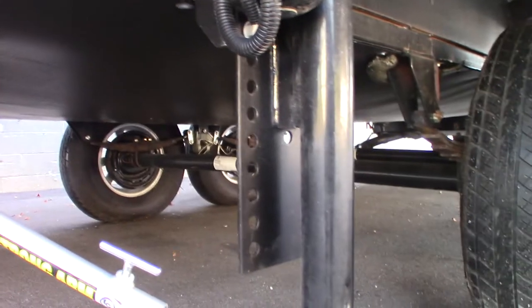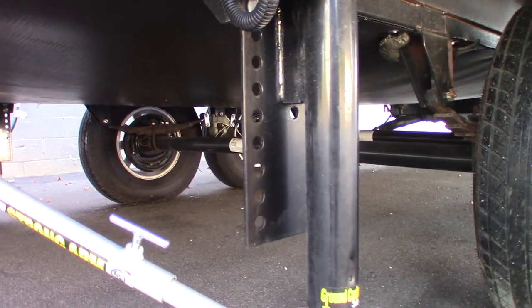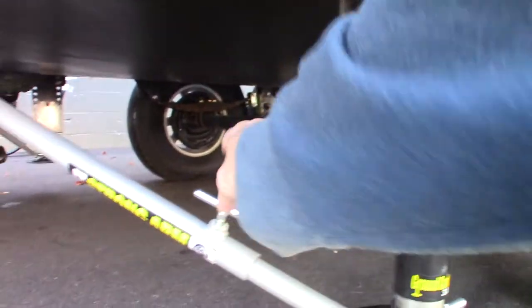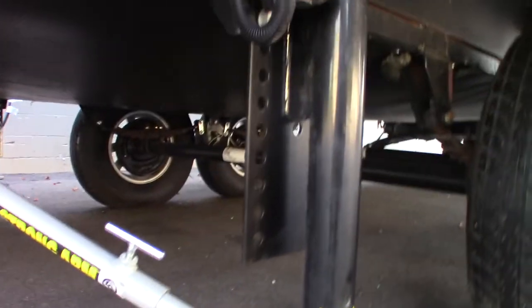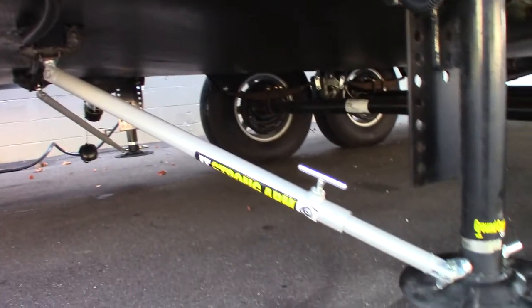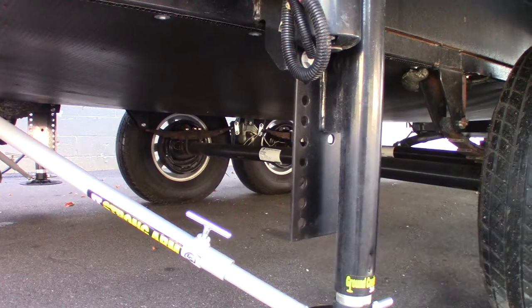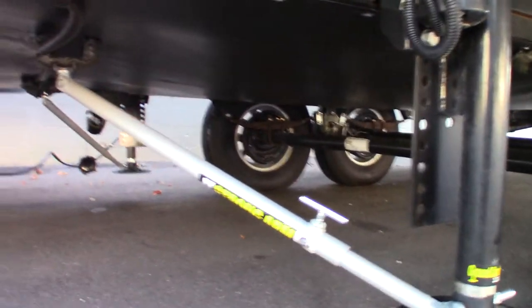So if you're camping, you've got them extended, you're leveled, and you're getting ready to leave — before you return to hitch height you always want to loosen all these. Check all the jacks. There are two Strong Arms on each of the front landing gear, so that's four total.